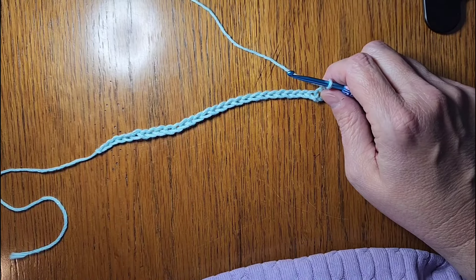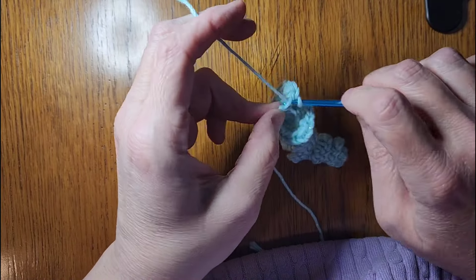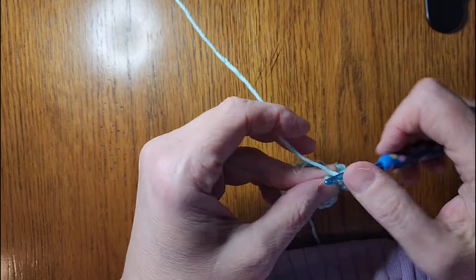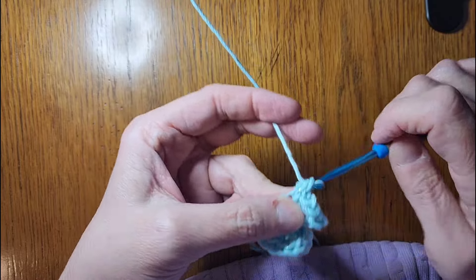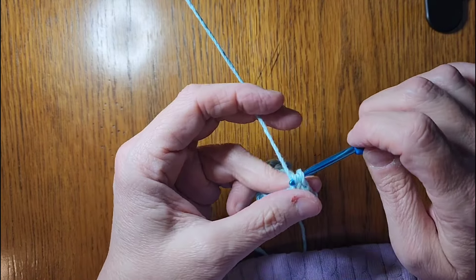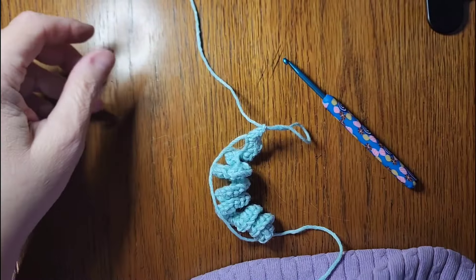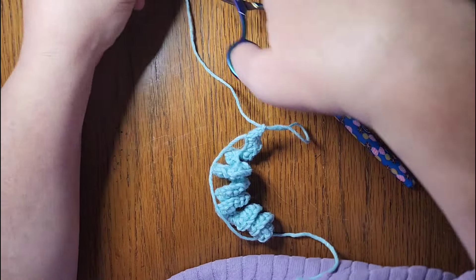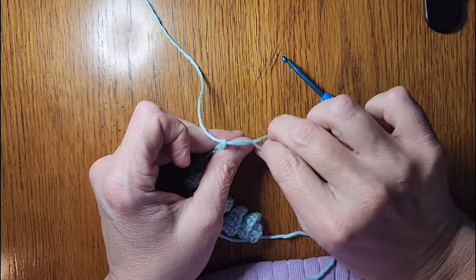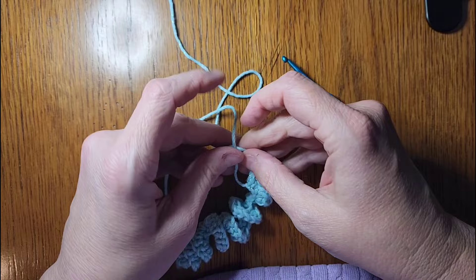I'm coming up on my last chain, so three single crochets in it: one, two, three. I'm going to chain one, then pull up my yarn and cut a long enough piece to make my tie on the end.